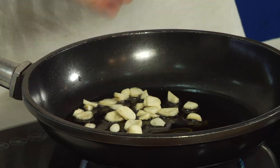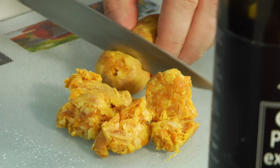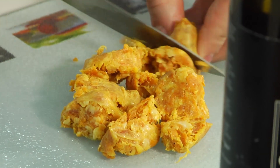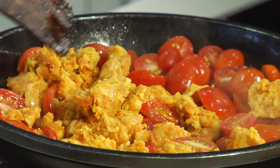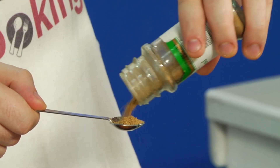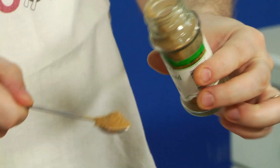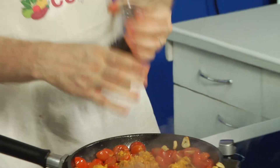So we start off with some oil in a hot pan, cherry tomatoes, and I'm going to chop up this longganisa. The most important spice in this dish is cumin — you want about maybe a teaspoon, maybe a small measure. And some black pepper.